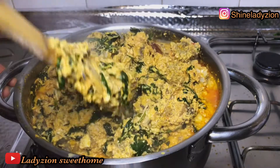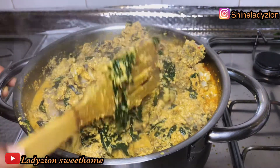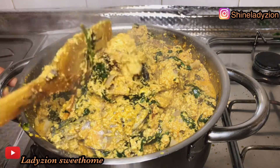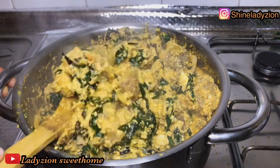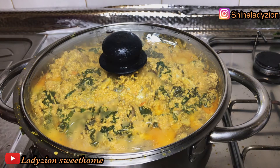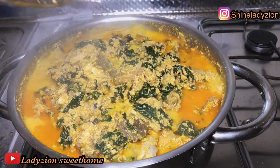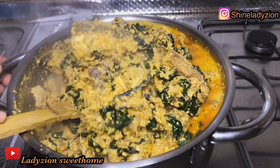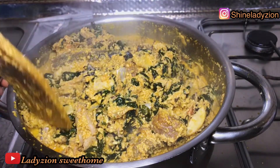So guys, can you see this? Can you tell me you are not feeling this egusi already? Oh my God! If you have not tried this method, please go and try it. I would be so glad to see you try out my own method of making vegetable egusi soup. We are going to cook for just three more minutes and we are done.